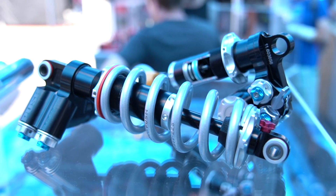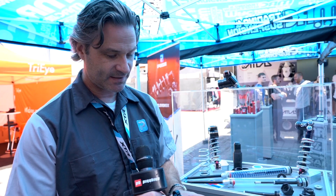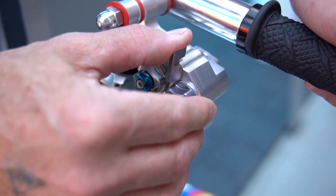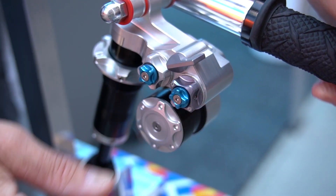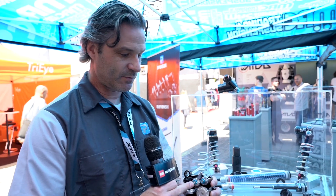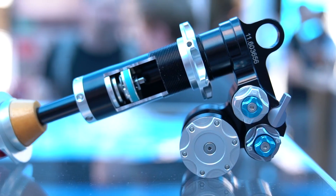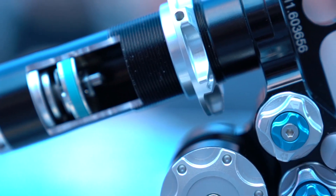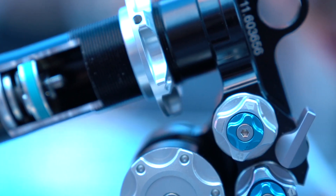We have rebound adjusters down here. With this system up here, when you flip the paddle it actually selects a different inlet for the compression circuit. So they're completely decoupled — when you have a certain ride characteristic that can be fast, flowy, jump pump line trail, this one can be for chunky DH, and so you can just toggle between them on the fly. That's the key technology behind the 11.6.